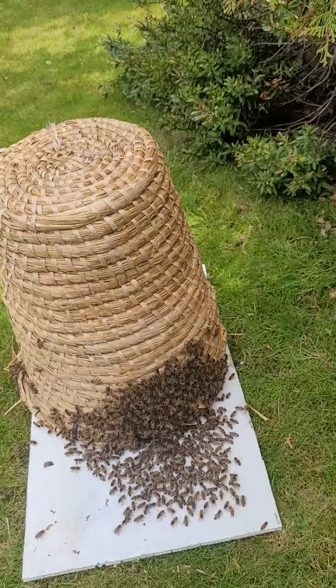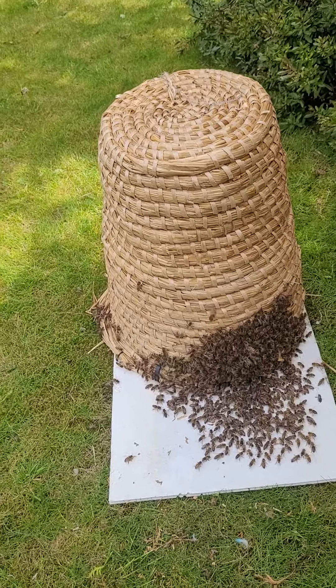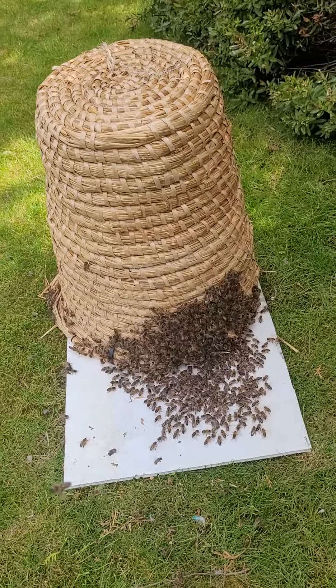I think there is still queen pheromone on the tree where they settled, which brought them all in there in the first place. But some are still being drawn back there.